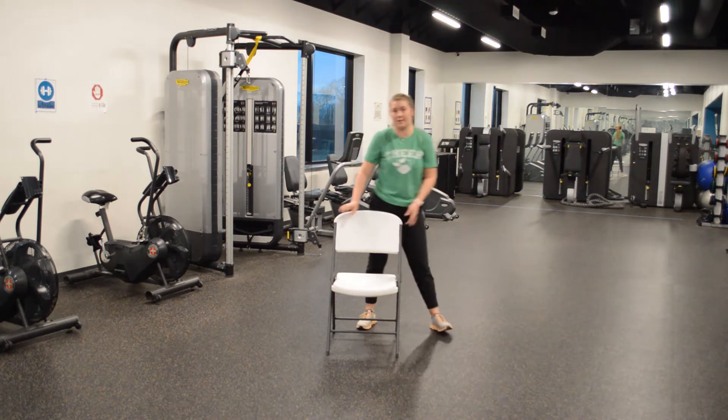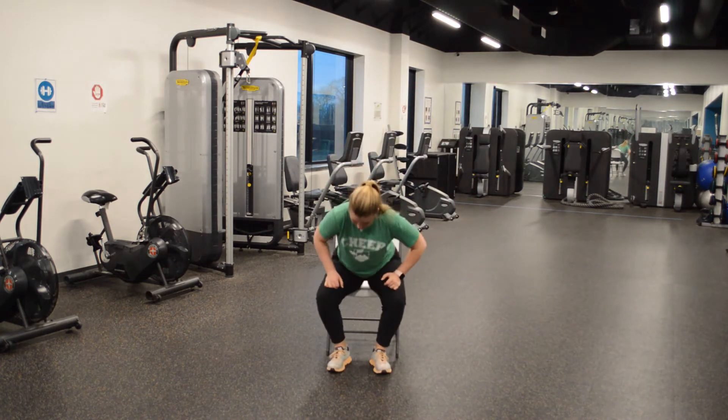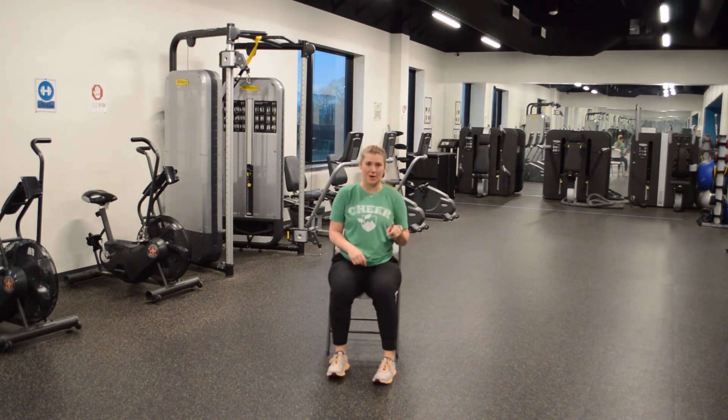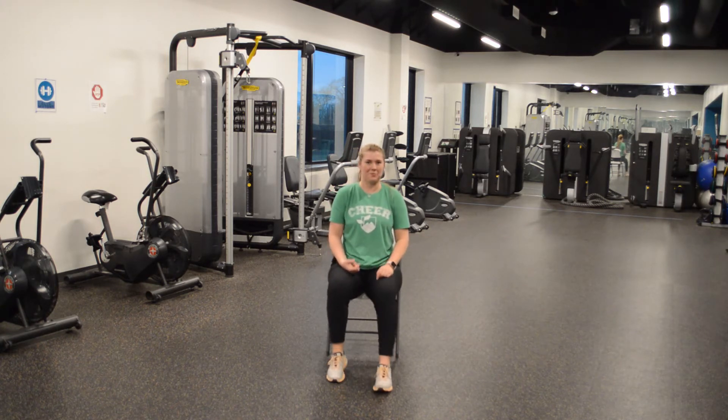So grab a chair, have a seat. Make sure your chest is up nice and high. Don't be slouching, alright guys? Just because we are seated doesn't mean we're messing around, alright? Got some work to do.